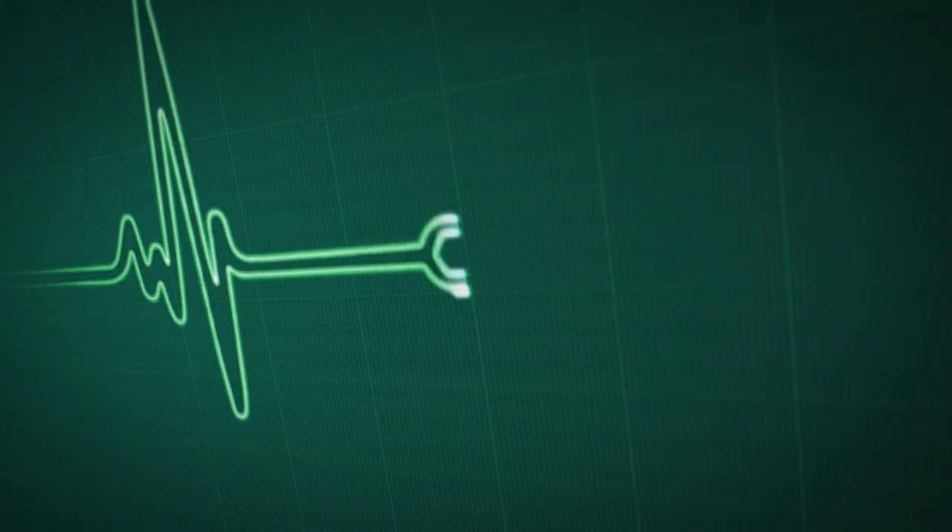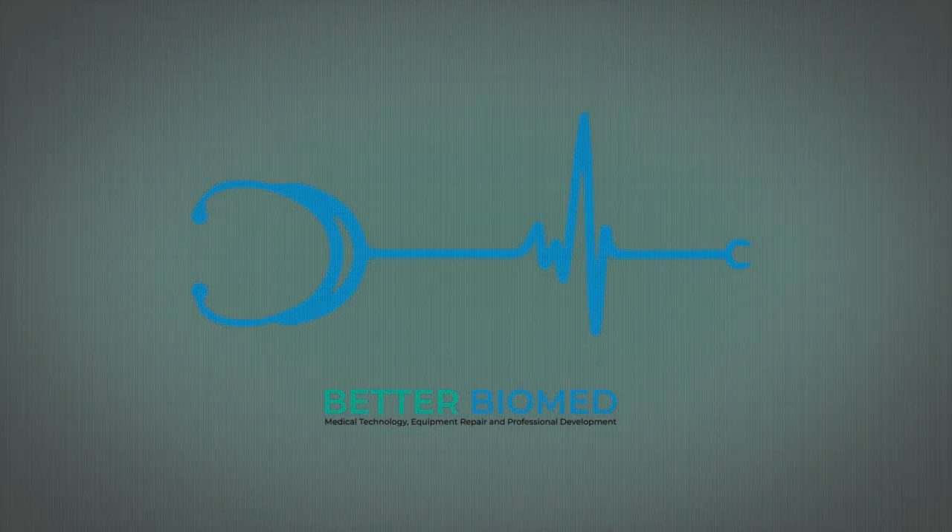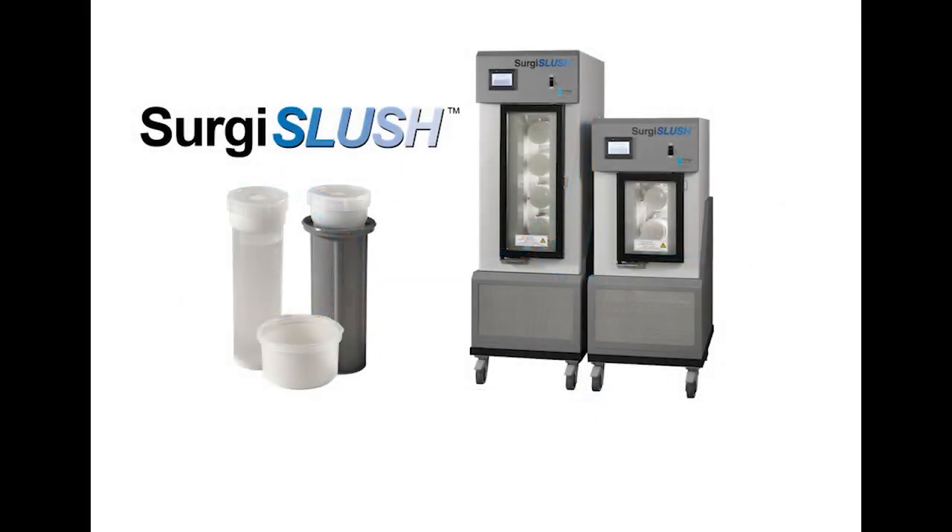Have you guys ever seen a piece of technology and thought, this makes so much sense — why did it not exist until right now? Well, I've got such an item and I'm going to share it with you guys right here on Better Biomed. Welcome back to another cool technology episode where I show you the latest and greatest in medical technology. Today we're going to explore the world of surgical slush and why the new line of surgical slush machines are the future for this technology.